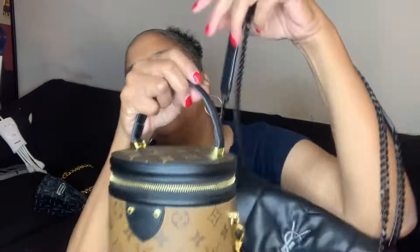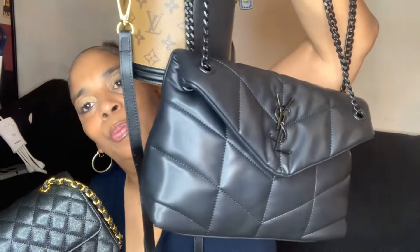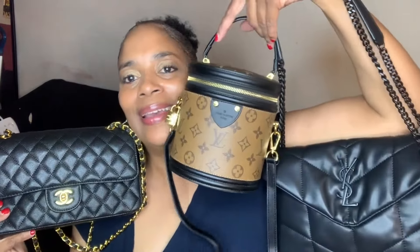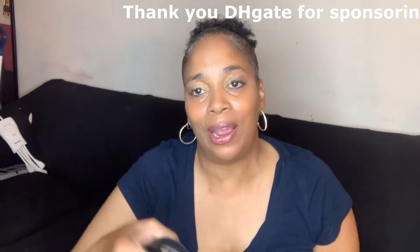These are the three bags: the Chanel Classic with gold hardware, the Louis Vuitton wealth bucket bag, and the YSL black puffer bag, quilted with black hardware. All of these bags are beautiful — I am extremely happy with these bags. I want to thank DHgate so much for reaching out to me and allowing me to do this video. I have three beautiful new bags that I absolutely love.